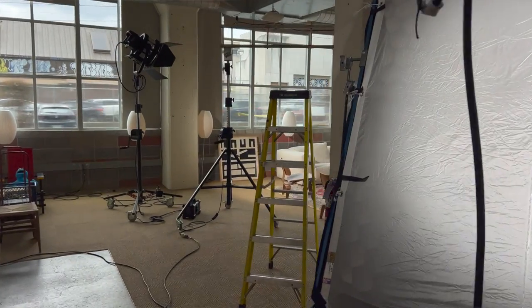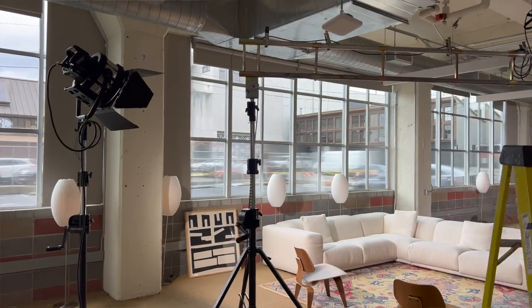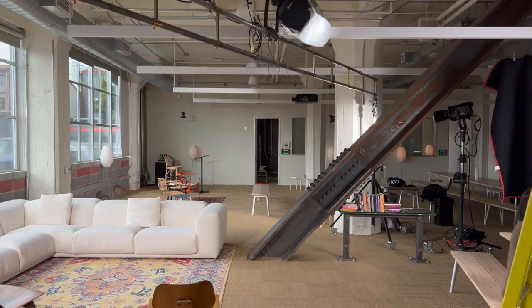Then we have two lights in the background that are popping up giving our sun feel. We have an Anilux Evoke 1200B in a Fresnel and then we have an Anilux Evoke 900C.